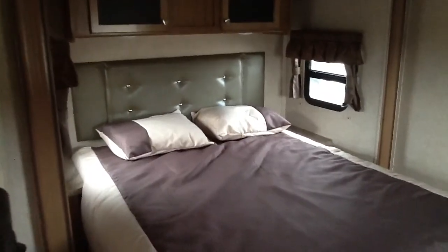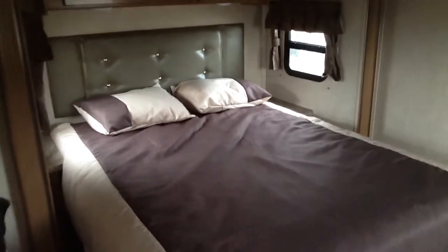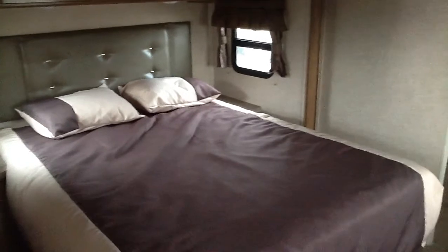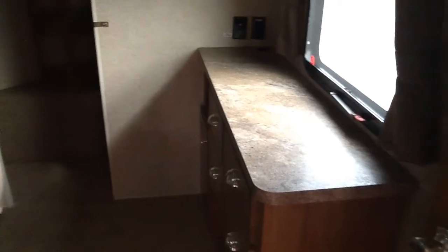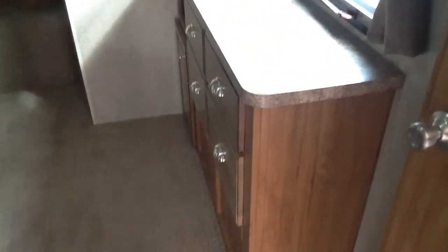In the master bedroom, there's a queen bed slide-out with a full-size queen bed, 60 by 80 inches. In the V-nose, this model has a wardrobe with a big walk-in closet featuring shoe storage areas, lots of hanging space, and a nice set of drawers for extra storage, plus a place to hook up a TV.